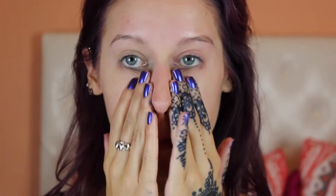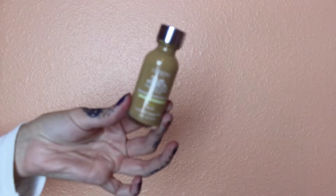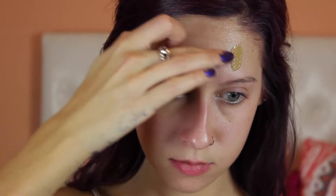Hey guys, welcome back to my channel. Today we're going to be transforming into a feisty kitty. To start out, I'm taking my Makeup Forever HD Primer and putting that all over my face, and then we're going to go in with L'Oréal True Match in W7, just buffing that all over our face with any sort of stippling brush.